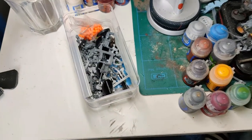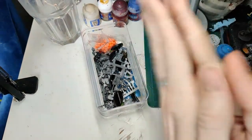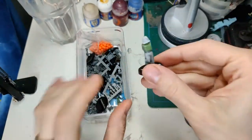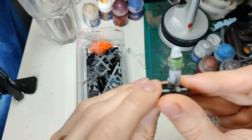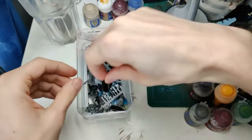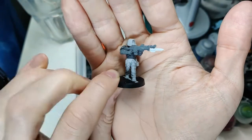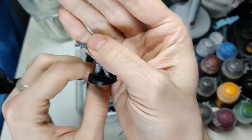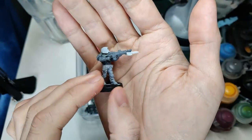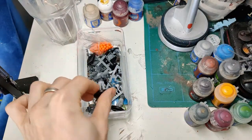Originally this was going to be a painting video where I'd first go through the cultists I built and select one of them. But I quickly realised that none of the ones I had were really finished, and if I was going to do a video on grabbing and painting a cultist, I'd rather make the whole thing about building one, so I can really focus and hone in on why I picked the bits I do and how it turned out the way it did.